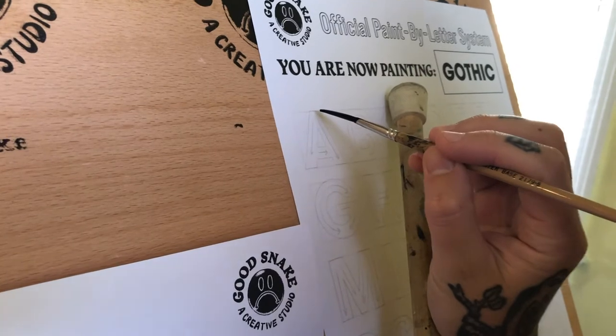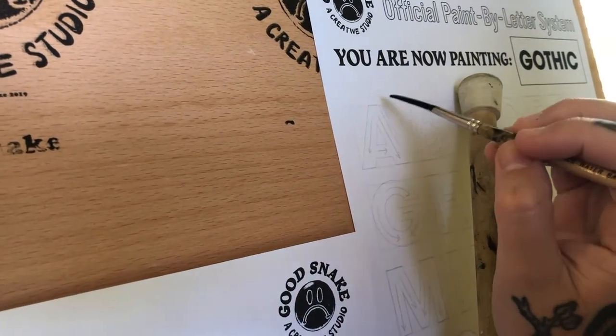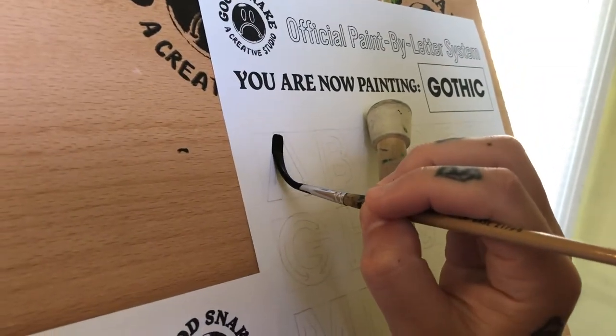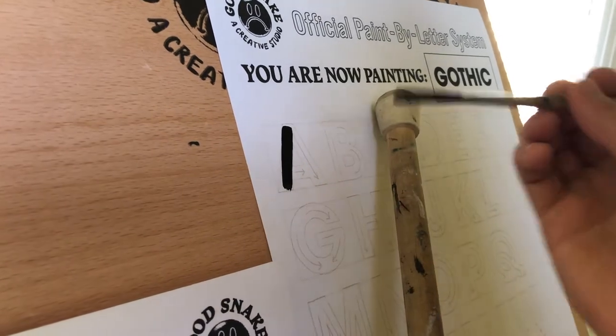I like to start just right below the top here in case I need to come back. And if you're like me, maybe you drank a bunch of coffee today — if you can't finish it in one stroke, it's totally fine.